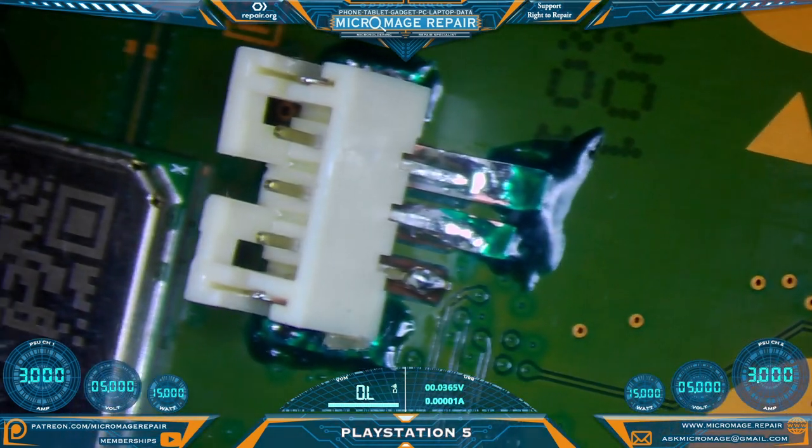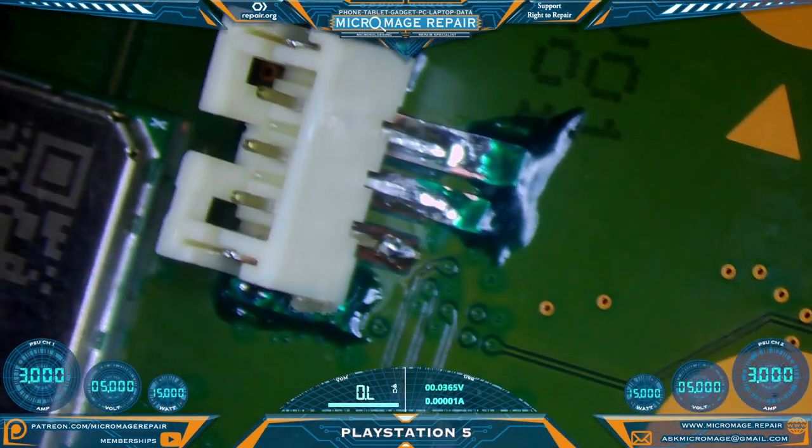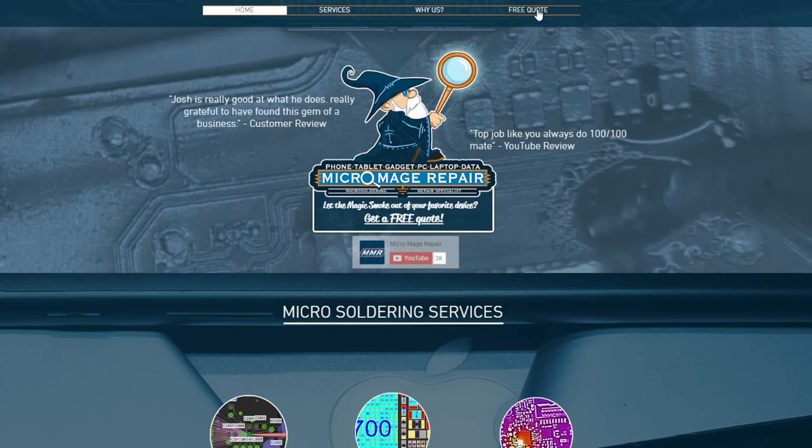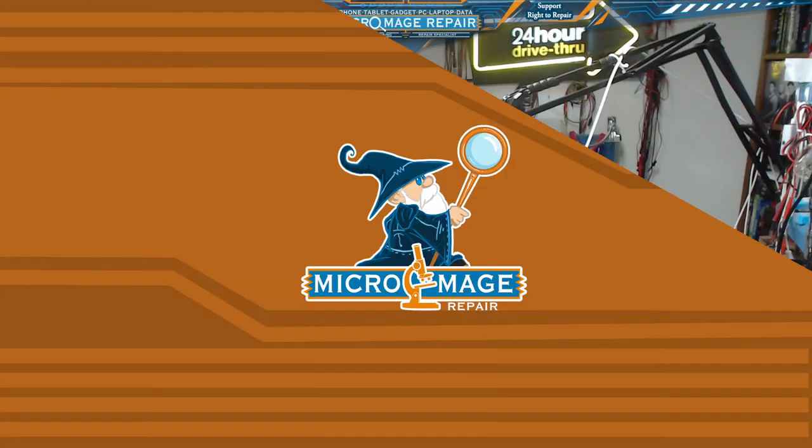Let's give it one last good look — that really couldn't have come out much better. Rock solid. I hope this video has been helpful to you in your repair journey. Just a reminder: if this is something beyond what you want to try yourself, I do offer these services. Just head over to micromage.repair, click free quote, fill out the form, and I'll get back to you personally. If you got value out of this video, I think you'll get value out of this one right here — I'll see you there.